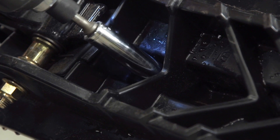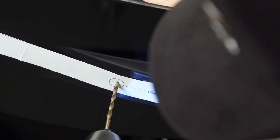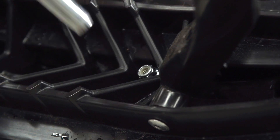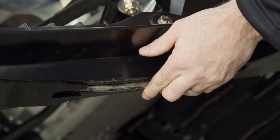Think of these things as tiny little trail groomers for your skis. They effectively reset the snow in front of your runner so it has a fresh surface to work with. The inevitable question you probably have is: do they work? And the answer is yes.